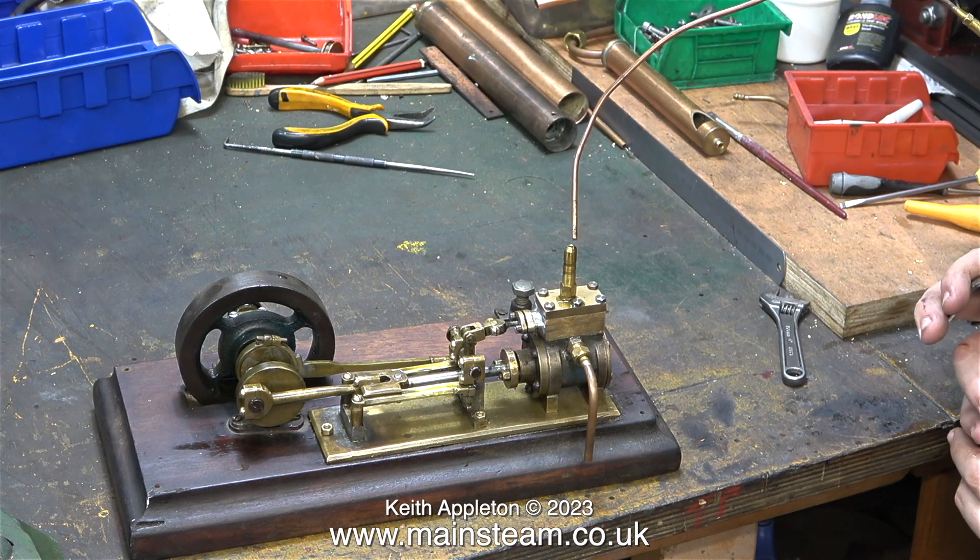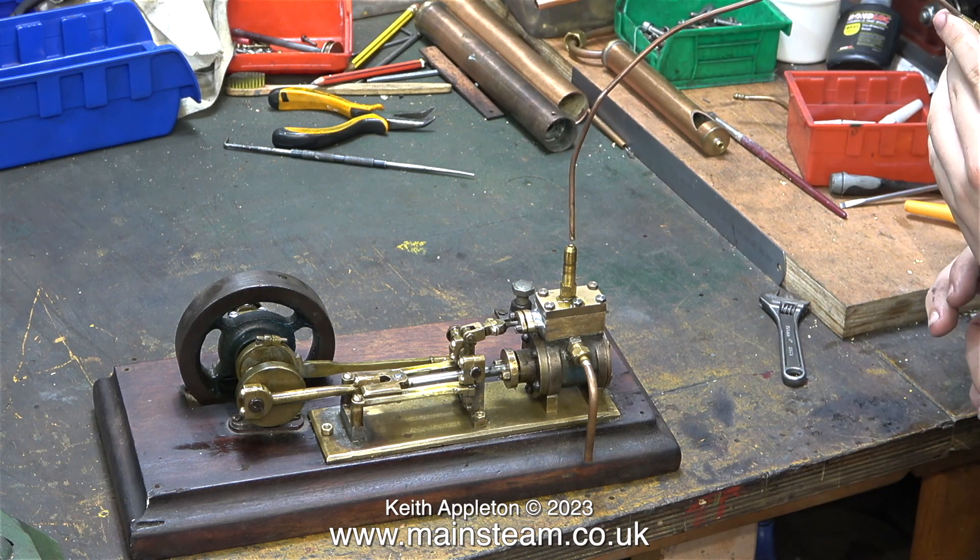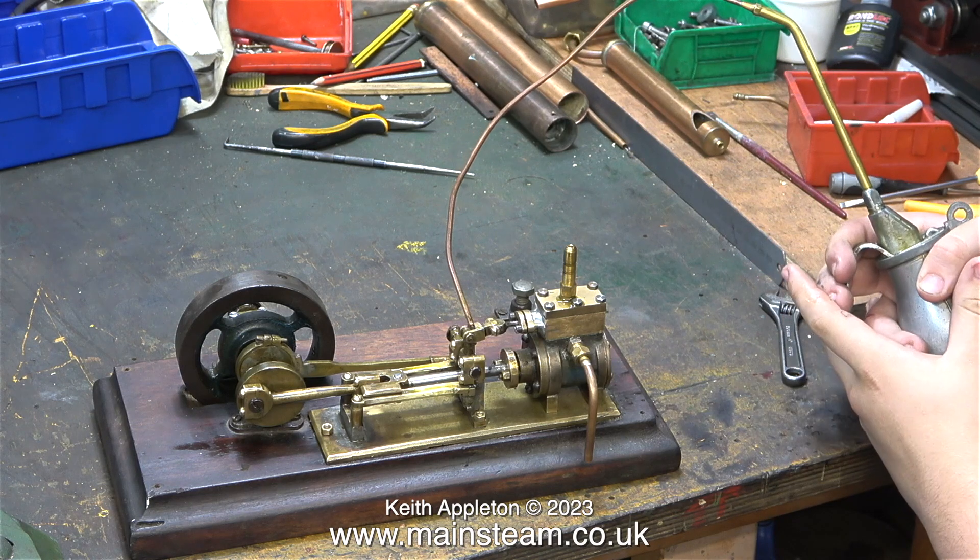Because the engine has been running for a while, we need to put some oil into the steam chest and we also need to lubricate all the moving parts.